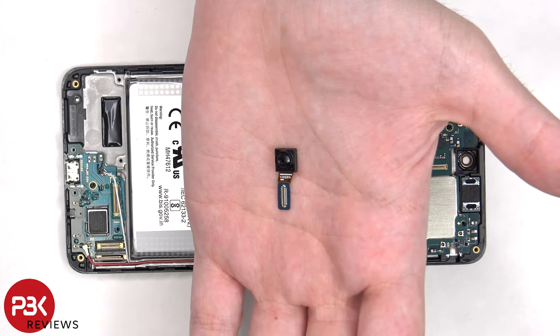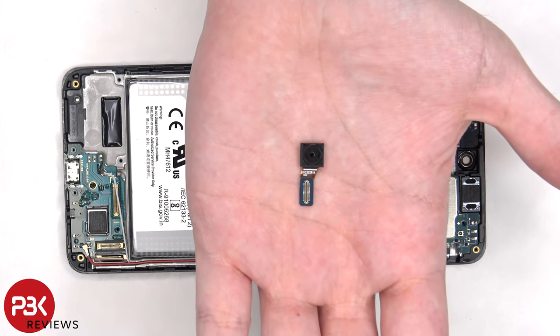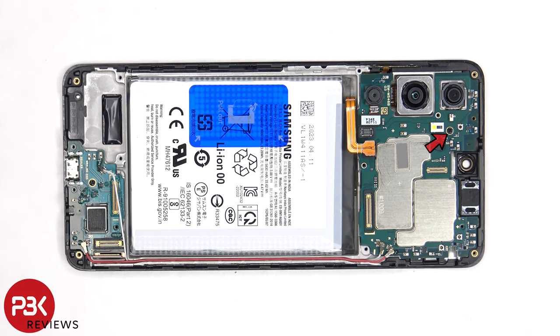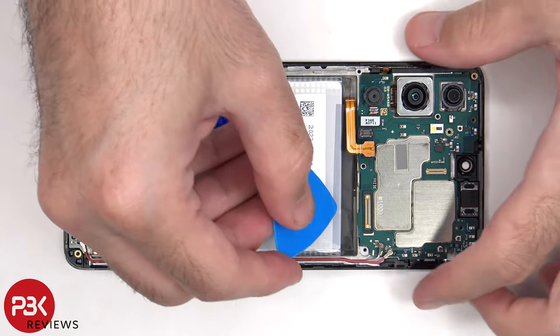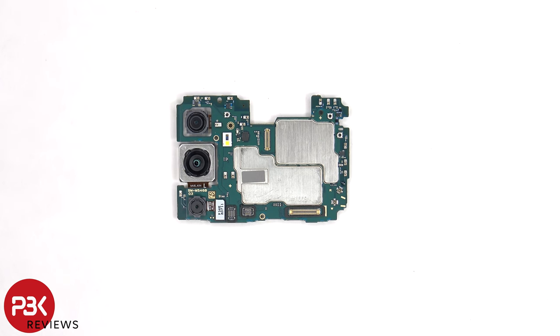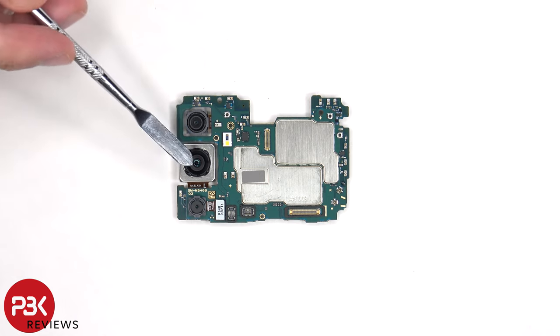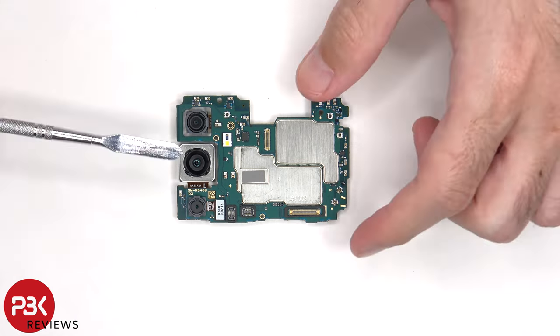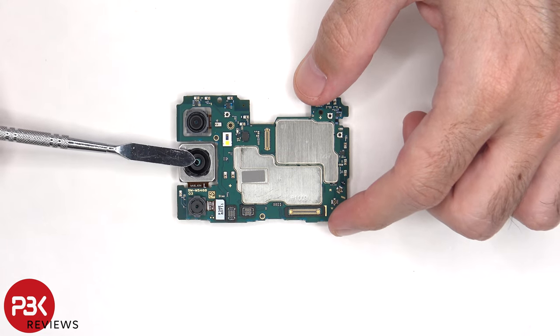Here's a better look at the 32MP front-facing camera. There's a single Phillips screw which is holding down the main board. Taking a look at the main board, there's an 8MP ultra-wide lens, a 108MP primary, and a 2MP macro lens. The main camera is the only one with OIS or optical image stabilization.